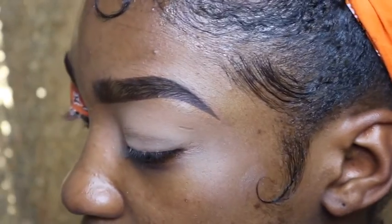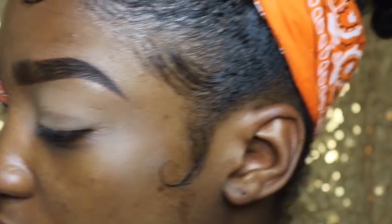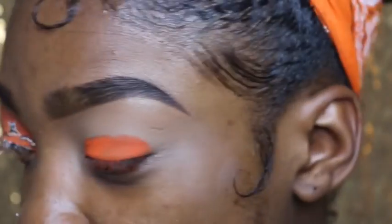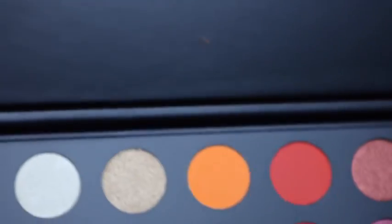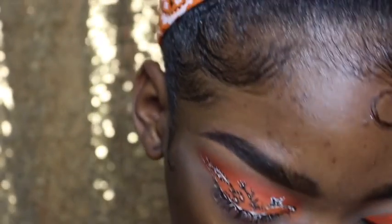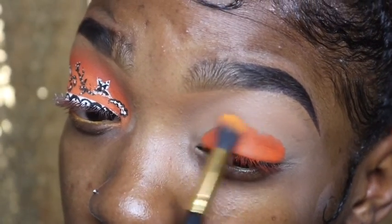I'm going in with my Zulu palette by Juvia's Place and using the orange in there to pack onto the lid. Now I'm going to go into my James Charles palette — which I just got, long overdue — and I'm going to go into shade 518 from that palette, which is just the orange. That goes up top over here in the center to blend out the edges.